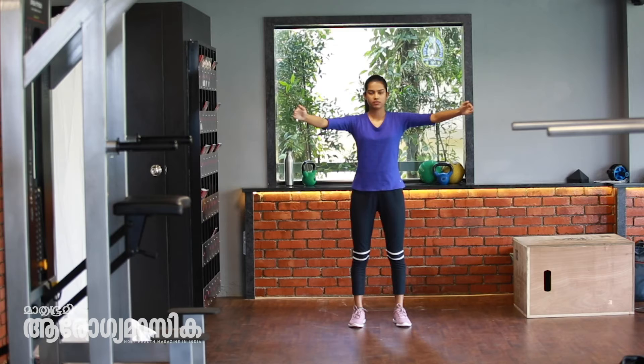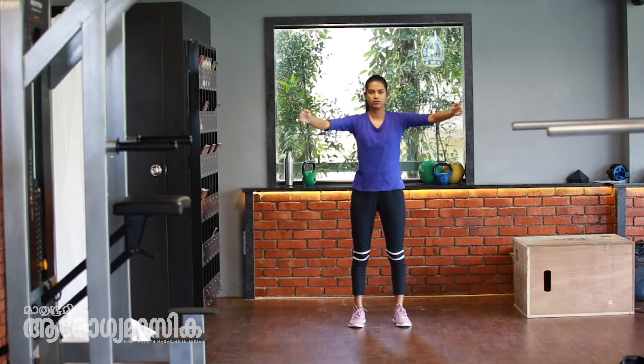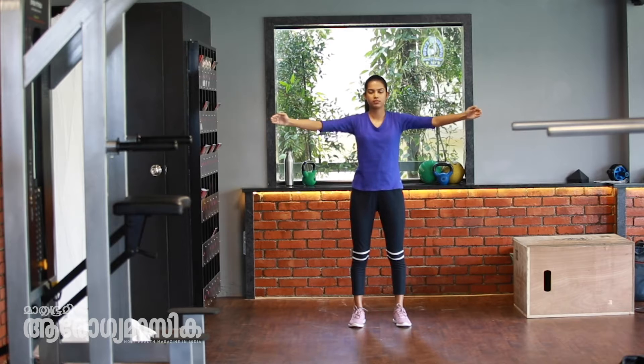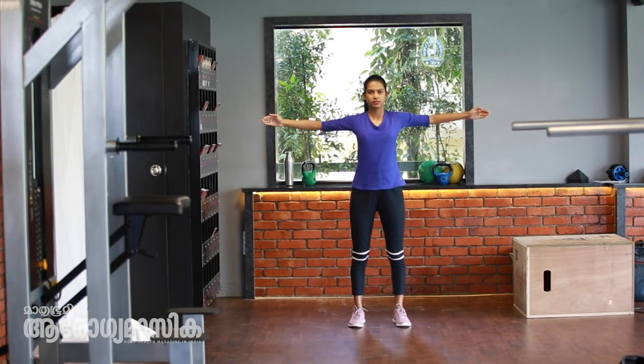The shoulders are at the shoulder level. We have to do the back and chest stretching. Make sure you feel the stretch in the chest when we do the workout.